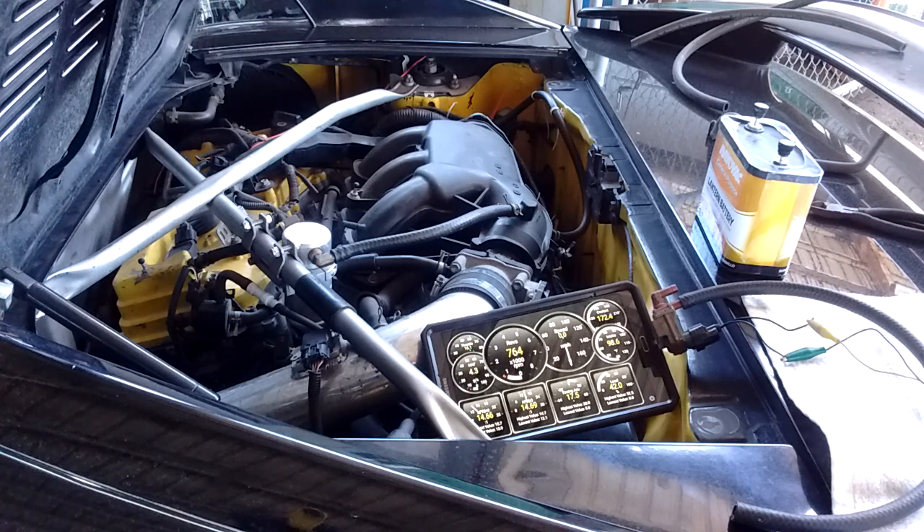Welcome. We're looking at my MR2 SW20 with a 2GR swap. I'm going to show you a DIY solution for the AC idle up problem. I'm going to illustrate it right now — we've got the engine idling with the AC off.